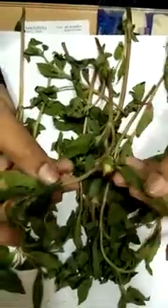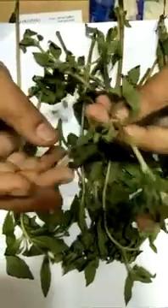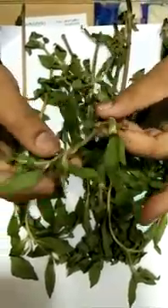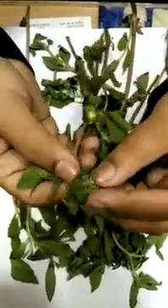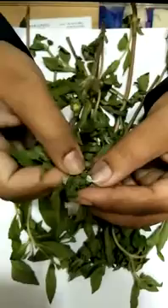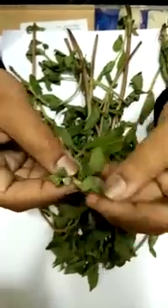You can see this plant — Eclipta alba, Bhangra. There are totally three types, and we are seeing the plants here. We are using the white one; you can see this white flower here. On the branch also you can see another white flower — this is the white one we are using.